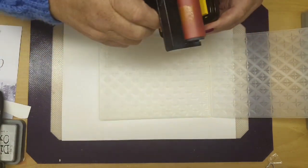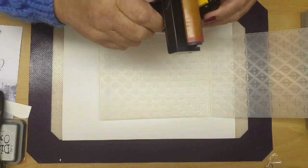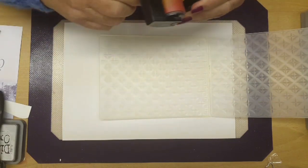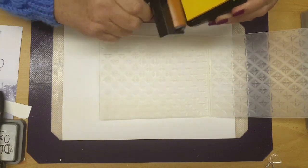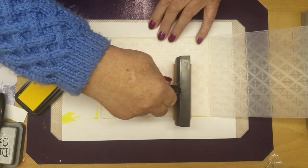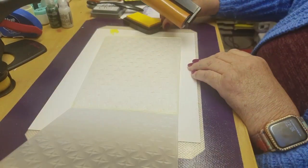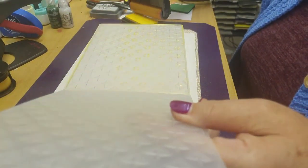Now we're rolling some stuff off a pad. Is that a gluey pad or is that an ink pad? It's an ink pad. So what we're doing, rather than putting the ink straight onto the embossing folder, is we're going to put the ink onto the embossing folder by rolling it on.